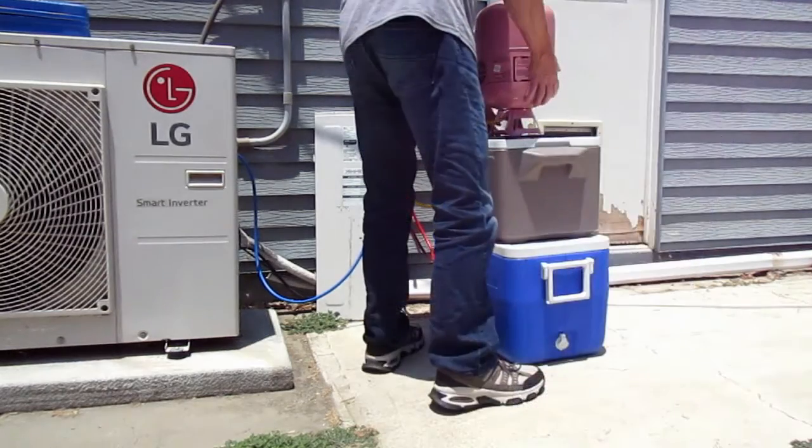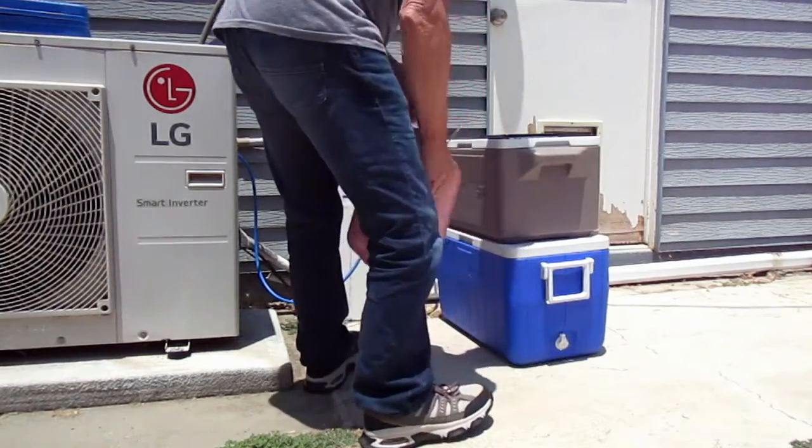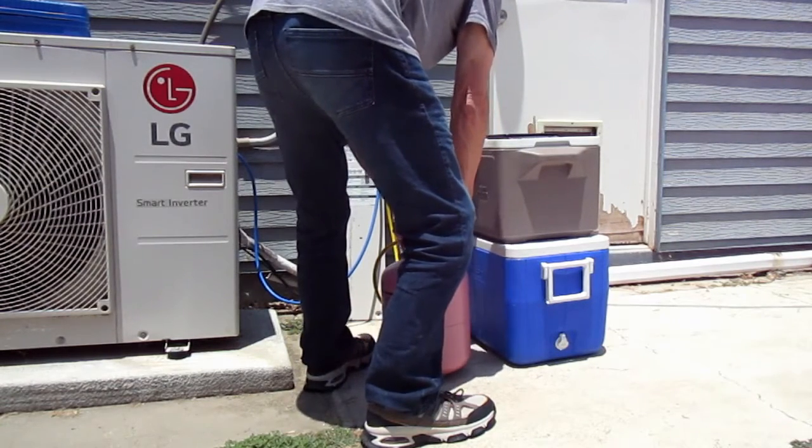Once I've completed weighing in the proper amount of refrigerant into the system, I'm going to close off the blue gauge valve and then flip the tank right side up and close off the valve on the tank.